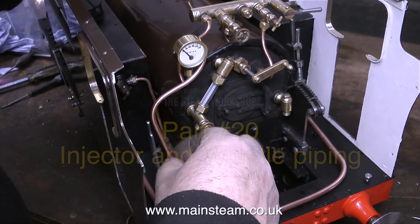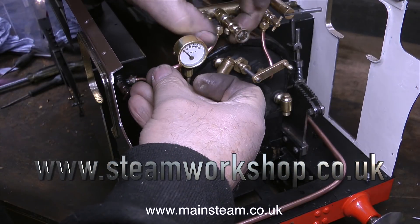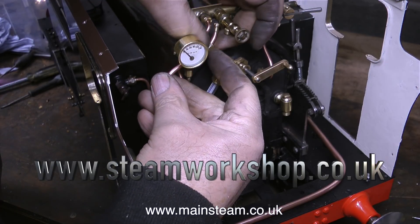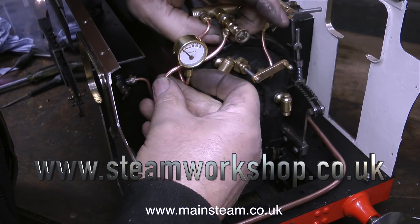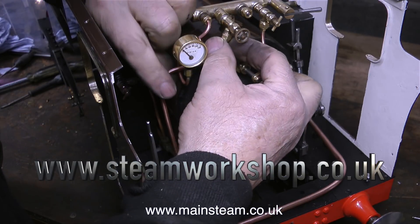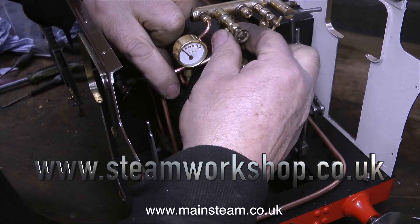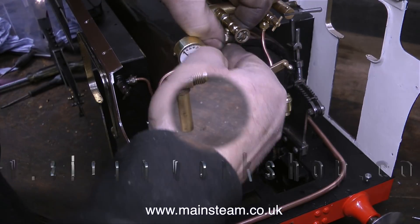Fitting steam piping to a model steam locomotive is not as easy as it first appears. When doing a job like this, you have a couple of simple rules you really have to follow. You must always silver solder the union cones onto the pipe — never use soft solder — because the steam is far too hot at the pressures these boilers work at. And if you inadvertently kink the piping when bending it, just get another piece of pipe and start again.